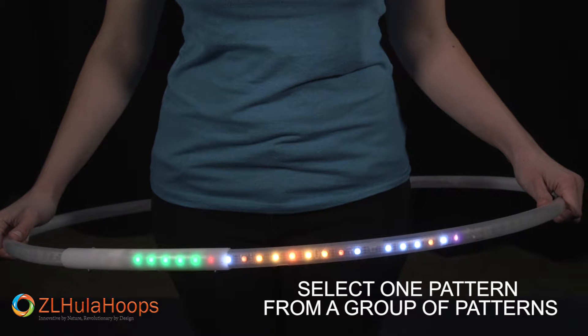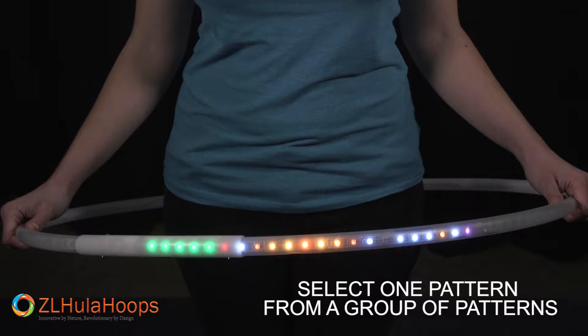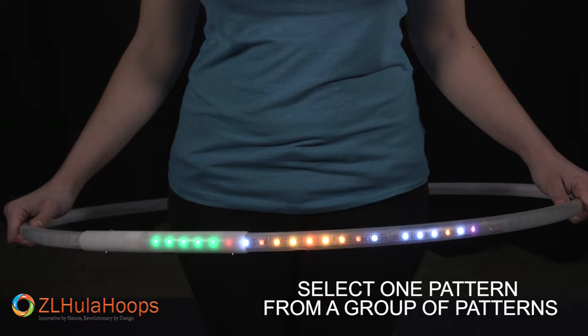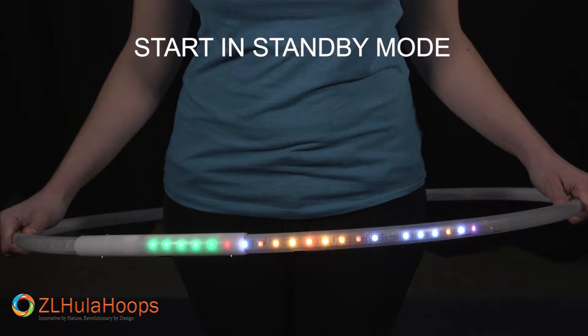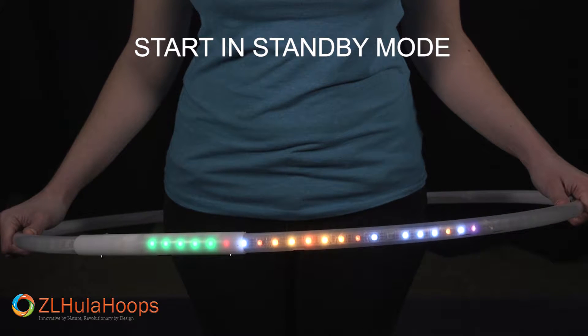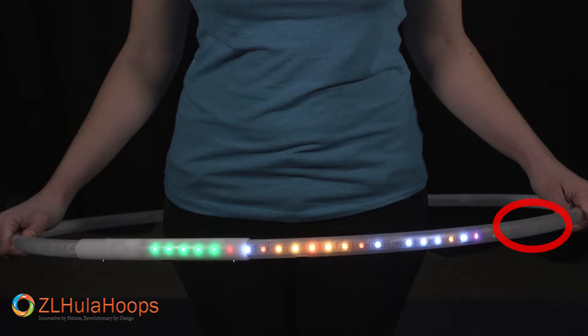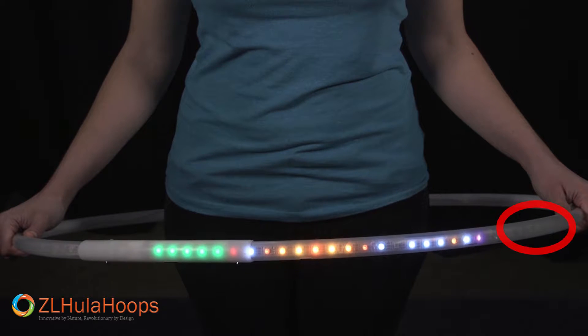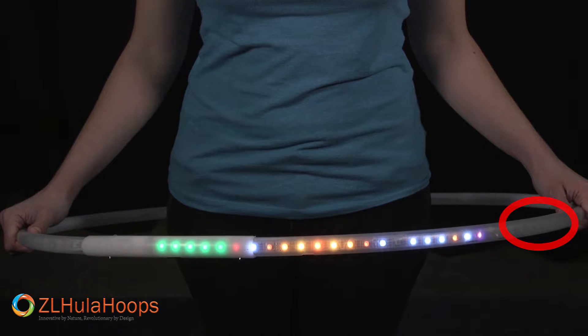We will begin with offset mode. The ZL hoop is capable of offsetting a pattern in four different ways. First we need to choose only one pattern from a group of patterns. We start from standby mode. By default when you start the hoop there are no LED lights on after the serial number. This means we are in single pattern mode so we can only play one pattern that we select. The default is pattern one from group three.